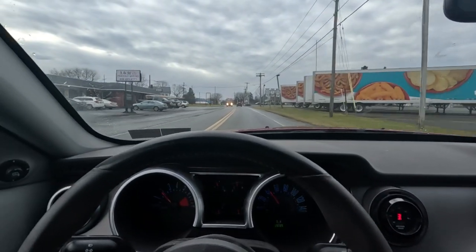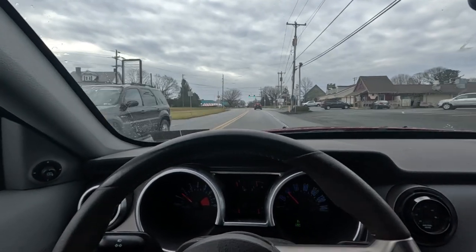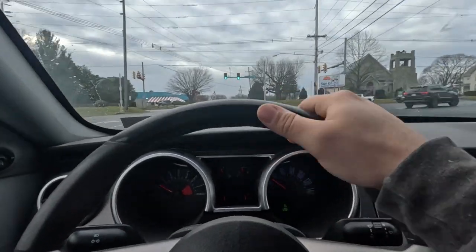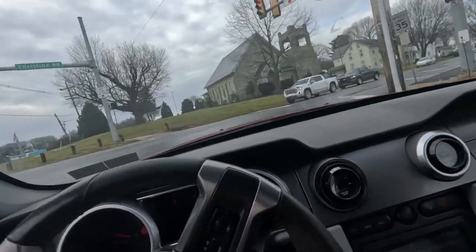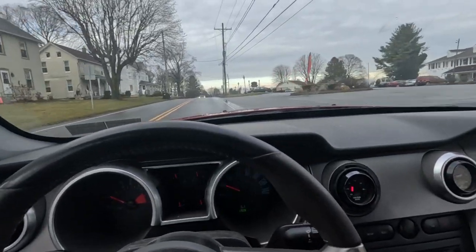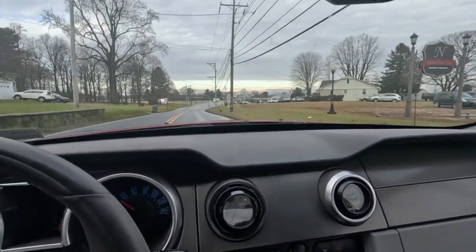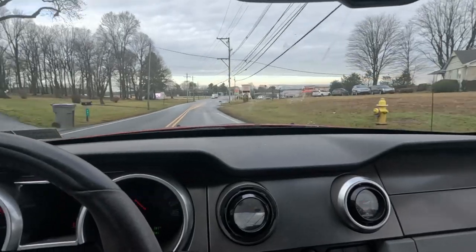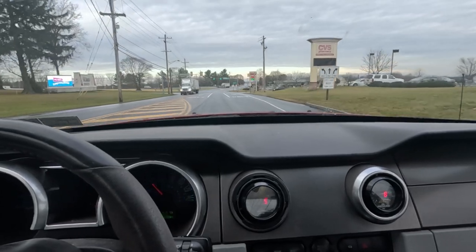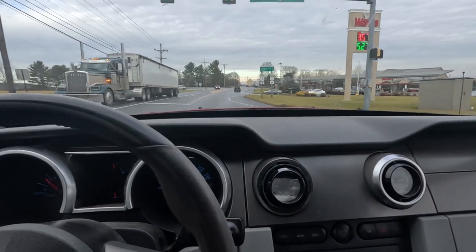I had an MS Gold Box on my Fox body — granted it was LS-swapped — but I raced that car for tons of years with that setup and it never gave me a problem. It's a really good setup. The guy doesn't race the car a whole lot, barely just cruises around, and once you see it, it's a really nice car.